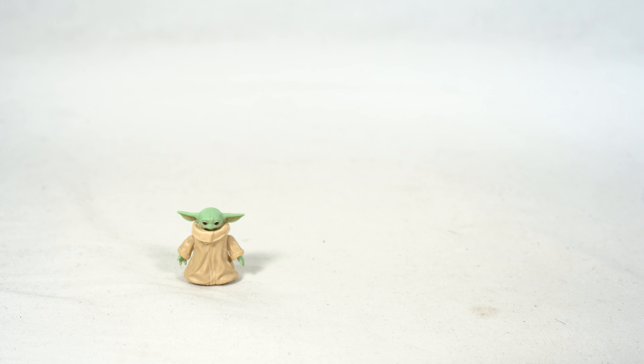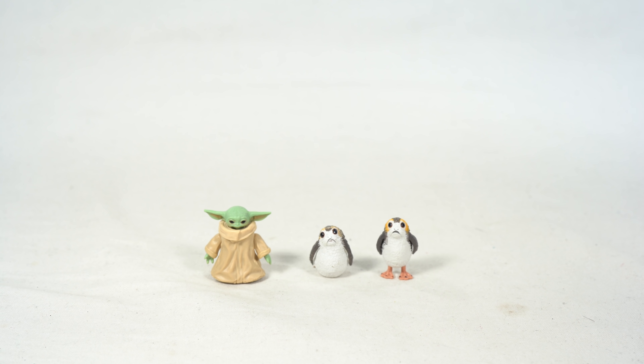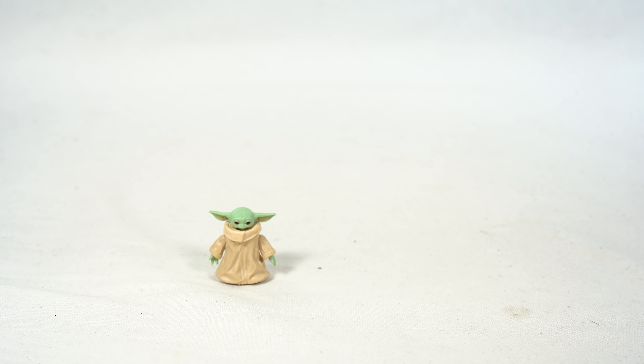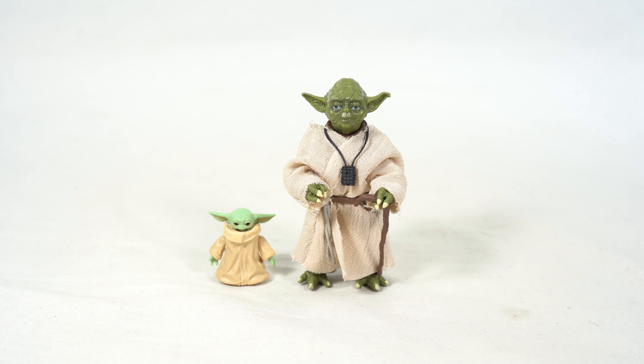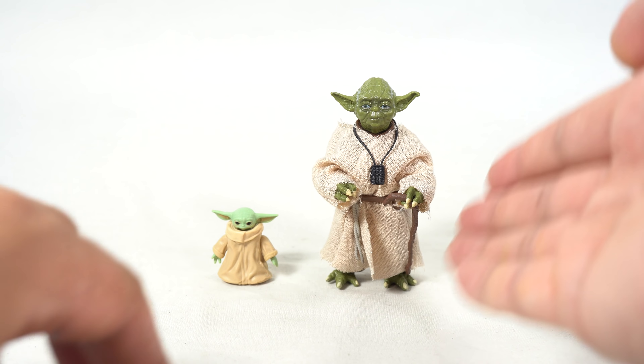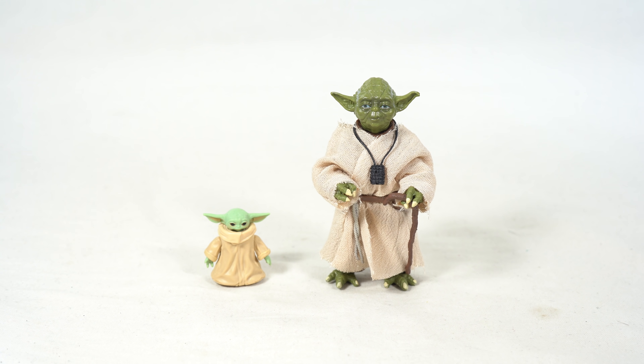I wanted to compare it to some other tiny figures, so we have some porgs — with the porgs you got two of them, and I guess that's in scale right over there. And here it is next to the Yoda figure, who my daughter mistakenly calls Baby Yoda. I finally got her to just call him Yoda instead. They have the same number of toes and everything — very cool.